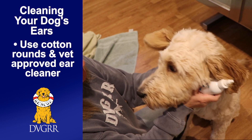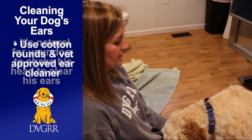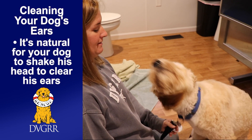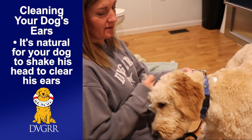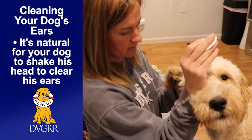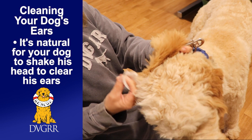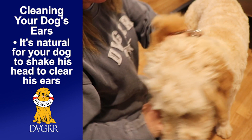Then you're rubbing at the base of the ear and massaging it around. Then stop and let them shake it out — there you go! Then I take a dry cotton round and wipe out the inside.